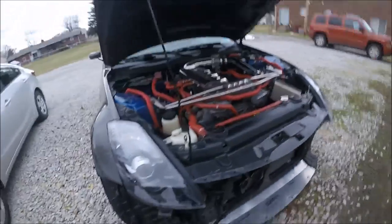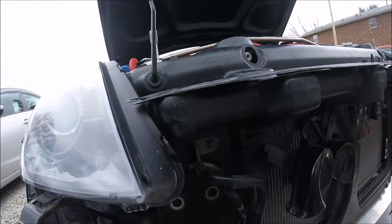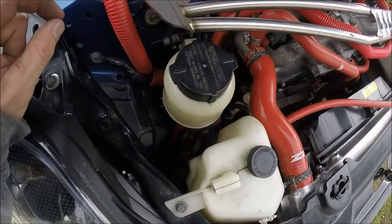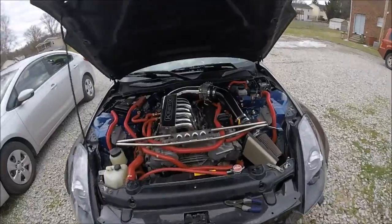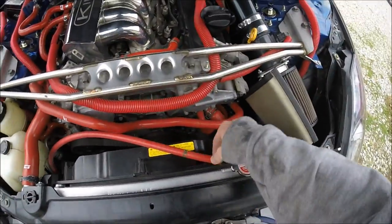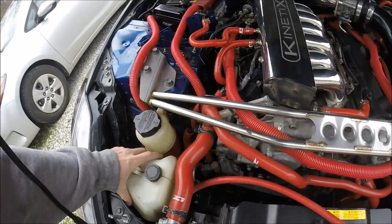At this point everything is done draining, so I need to go ahead and remove that bolt right there and move this thing out of my way so I can see what's going on down inside there. The easiest way to get this thing off - undo that bolt, undo it from right here. Don't worry, it's not going to spill out, maybe just a drop or two - then just pull this whole thing out.